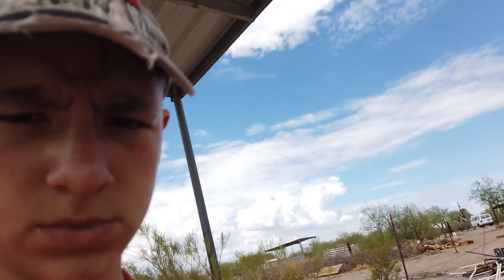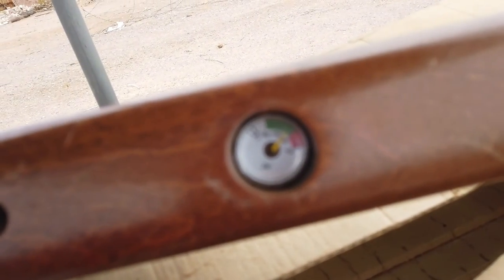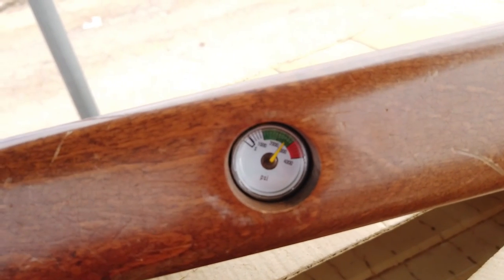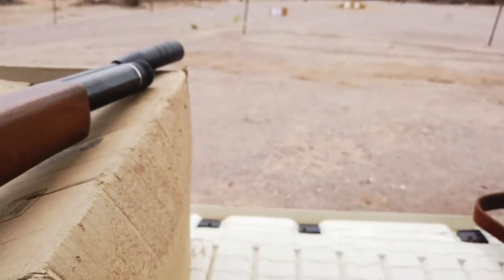Okay guys, I just finished shot number 30. I reckon I took a few more shots than I should have, but it's just so addicting. This gun is just really fun to shoot. We're going to show you the air and then go check the targets out. The gauge is at about 2,500 psi, so we've got about 1,500 psi left. Go check out those targets and we'll catch you there.